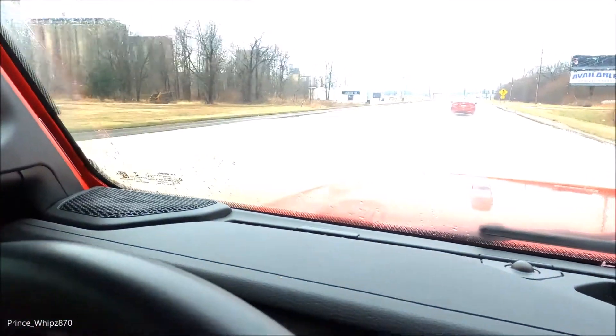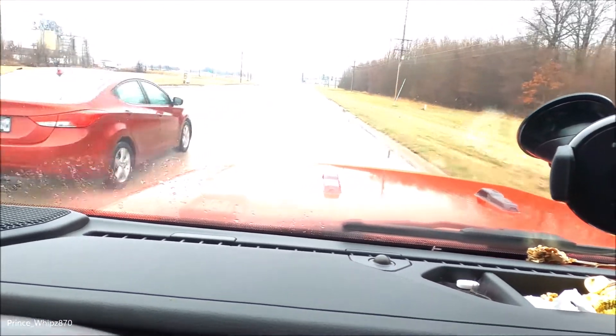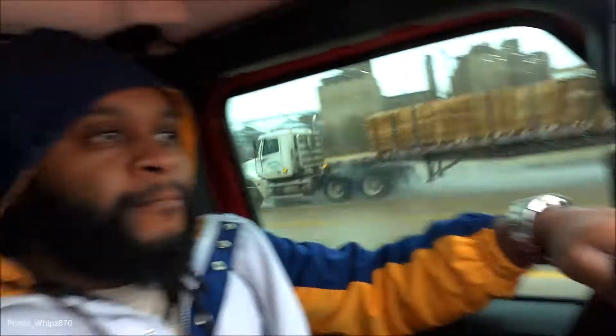Yeah, this stuff is piled up in this Jeep — rims in the front, rim on the side, tires in the back. Get around with all the leaves in here. Road noise right now — I'm trying to see what the difference is gonna feel and sound like. Right now everything is good and quiet. As soon as I put them on, I'll make sure I don't have any music on, make sure everything is riding good and smooth like it should.